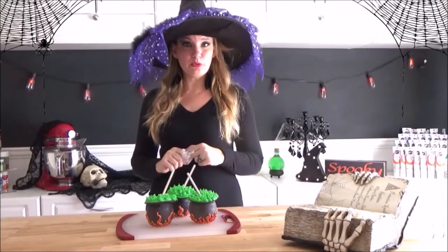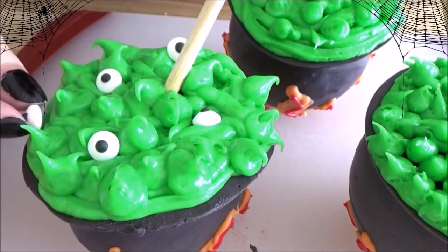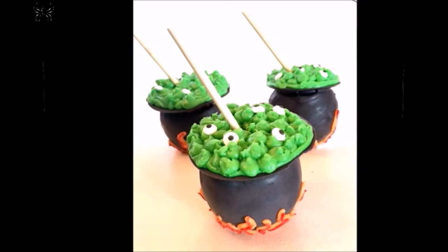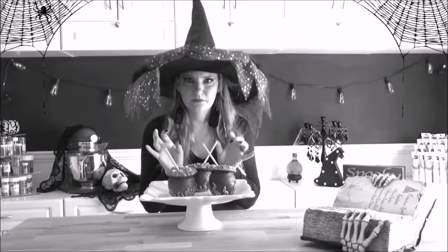What's a witch's brew without some eyeballs? Double, double, double, double.